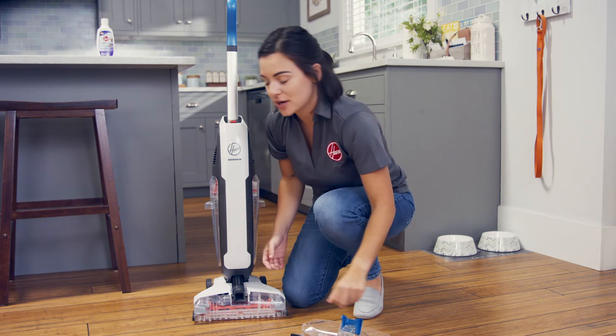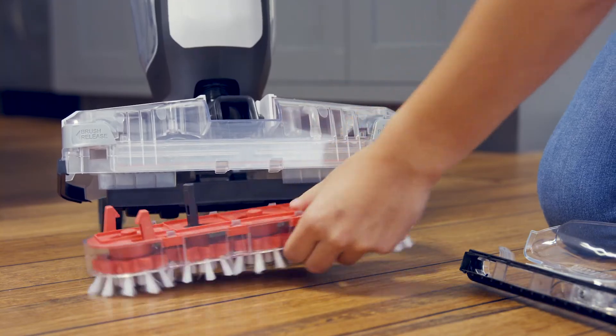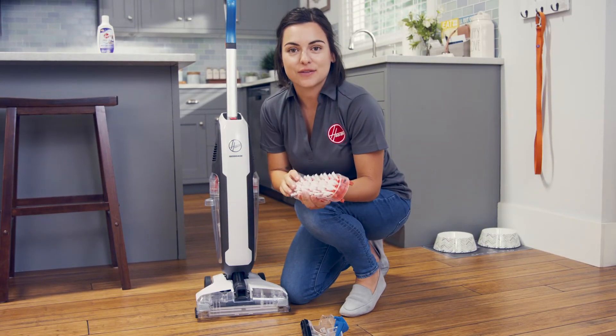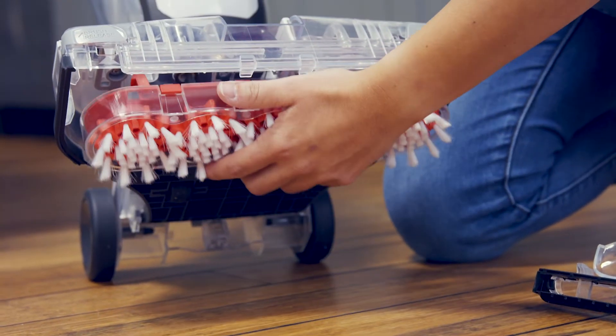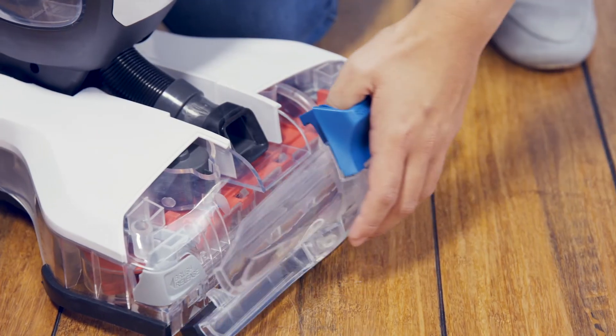And to clean the spin scrub brushes, pull these tabs away from the cleaner to release and pull out the brushes. Rinse them under water and allow them to dry. Reinsert them by aligning this post with the hole underneath, and push until the brush is firmly into place until you hear it snap. Then reattach the nozzle cover.